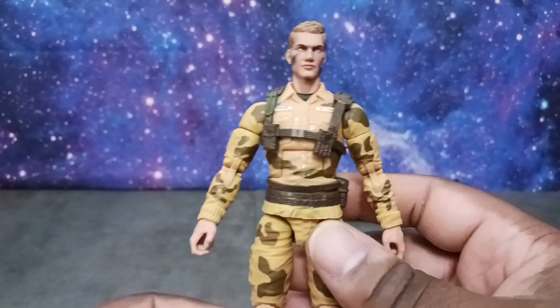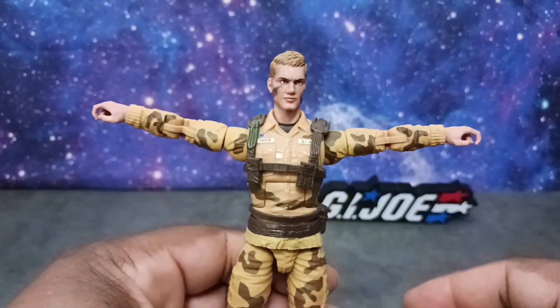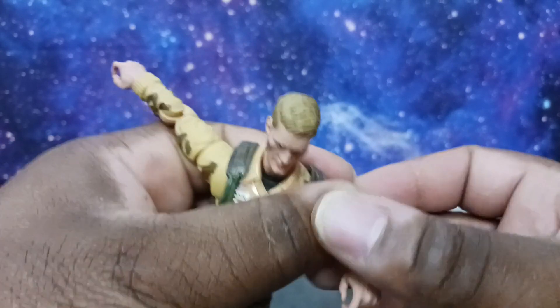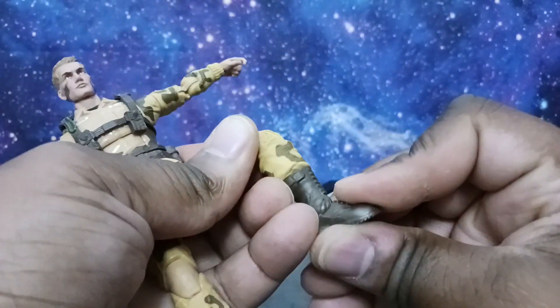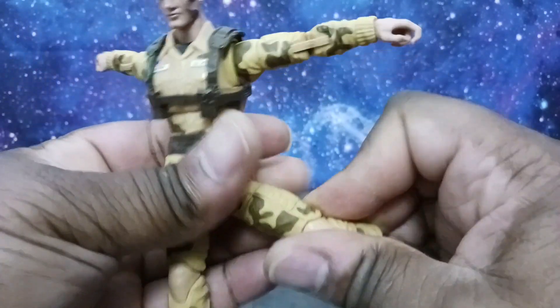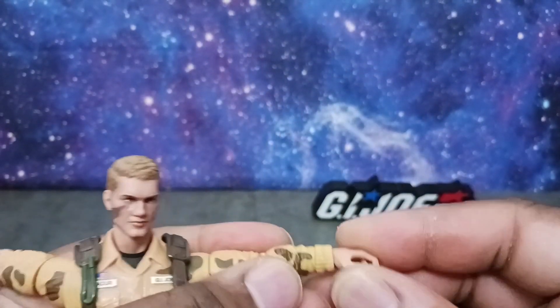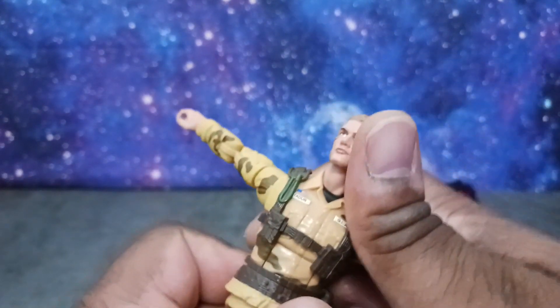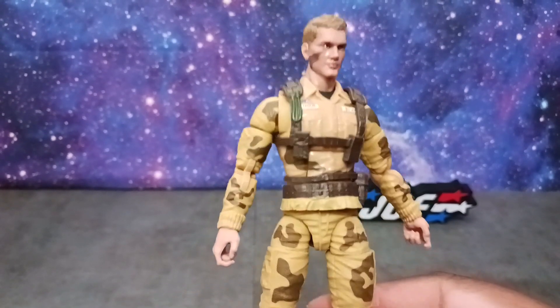Articulation is going to be pretty much the same with all these Joes. You have nice arm extension, butterfly joints, and a bicep swivel — which is cool. He has pinless double-jointed elbows as well as pinless knees. He can go all the way back — nice articulation in the foot area. He has a boot swivel and a thigh cut, which is awesome, and a drop-down as well. Super articulation. Nice articulation in the wrist area too, and the head can go down, up, and all the way around. No issues with articulation.